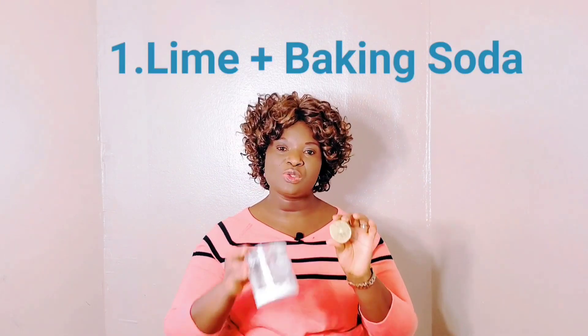The first tip I have here is lime — half a lime — and baking soda. You combine half a teaspoon of baking soda with lime and apply it to your underarms, and for ladies under your breasts, five to ten minutes before you shower.